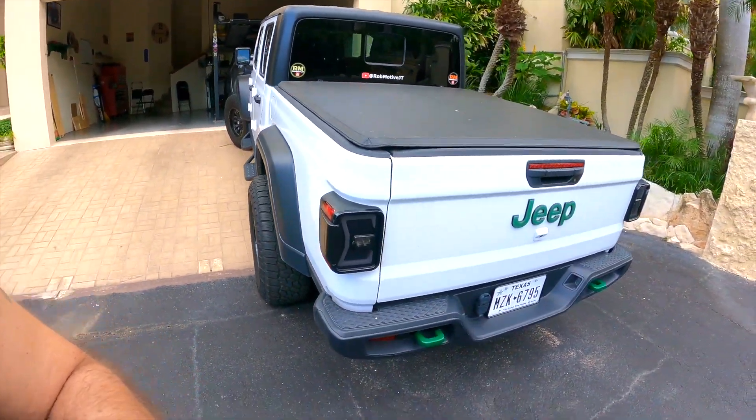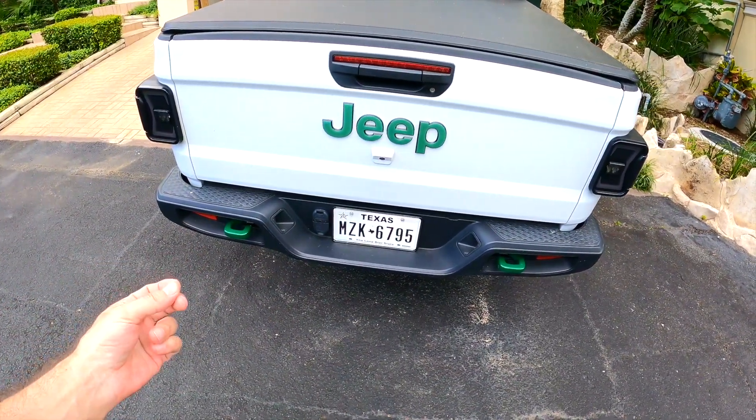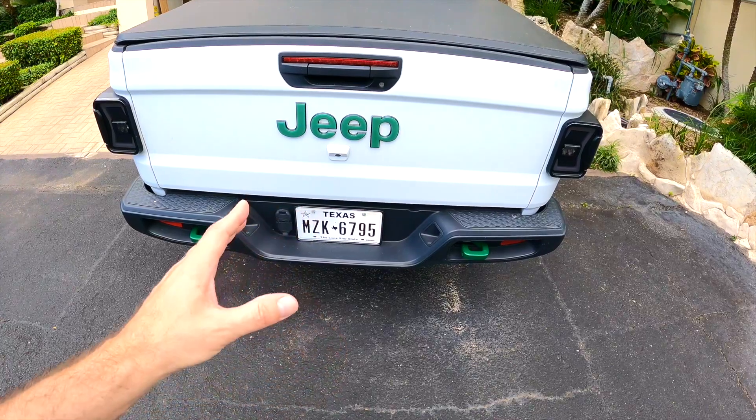A few other things happening with the white Jeep Gladiator: we're going to be getting rid of the green accent colors. The new owner doesn't want green — she wants black. So we're going to put the OEM bumper on, which comes with black tow hooks on the front. For the rear tow hooks, I did put the OEM cutouts in so I could have two tow hooks on the back, and of course I went with the green color. What I'm going to do is pull the rear bumper, take the tow hooks off — which is very simple, just three bolts — and go ahead and paint those black so they'll match the front.